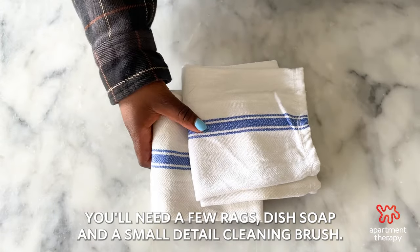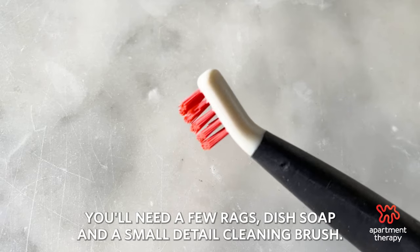Here's how to clean your toaster oven. You'll need a few rags, dish soap, and a small detail cleaning brush.